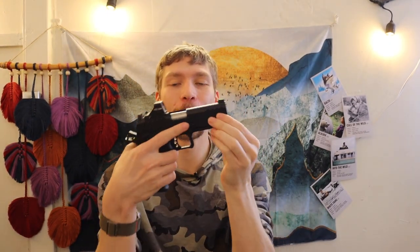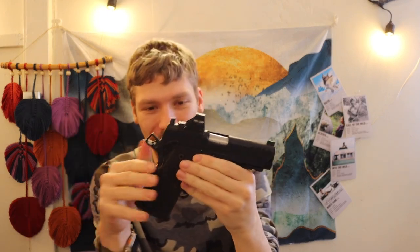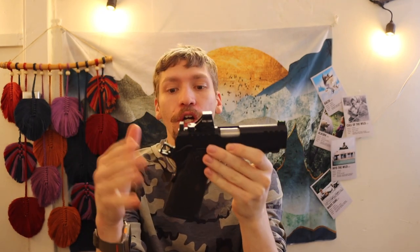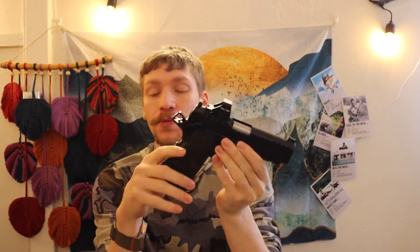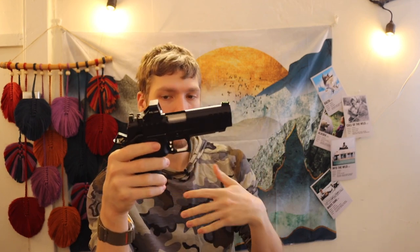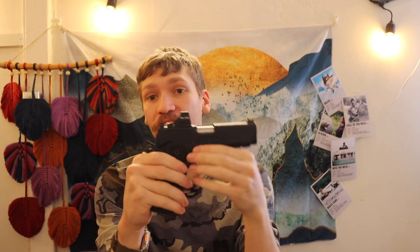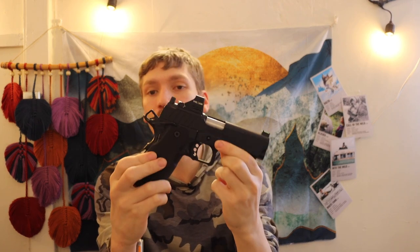Alright guys, today we are going to be doing something a little bit different. We are going to be talking about the Springfield Prodigy. I've done a few videos about this gun, and the primary reason why is because this has to be one of my favorite 9mms out there. There are several really solid double stack 1911 slash 2011 platforms nowadays — the Platypus, Bull Armory, Staccato, Nighthawk, and all kinds of others — and the Springfield Prodigy was one of them.